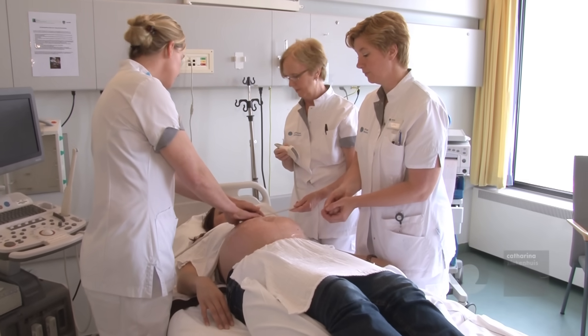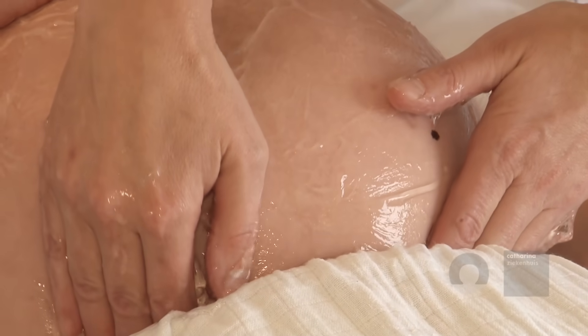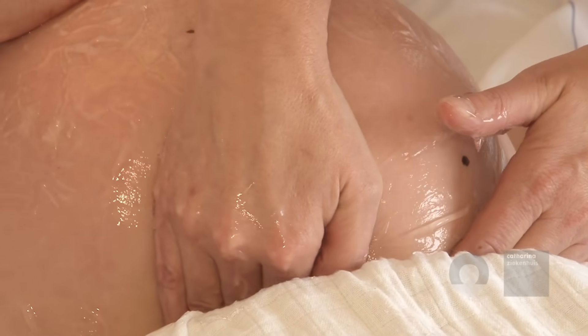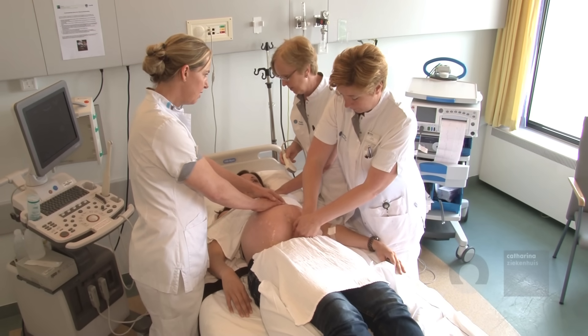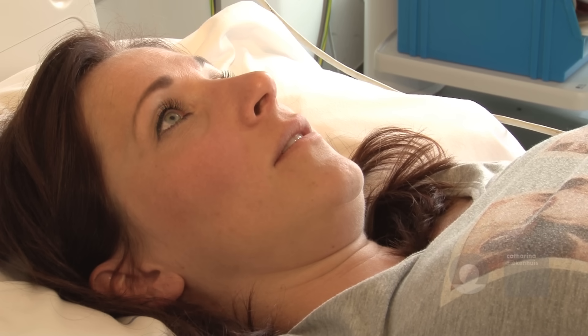The first obstetrician, focusing on the fetal head, identifies the fetal head. We ask the mother to relax and take a deep breath in and out. When exhaling, the second obstetrician, concentrating on the fetal breech, tries to lift the breech out of the pelvis. After succeeding, this obstetrician only focuses on having a firm hold on the baby's buttocks and stabilizing this new position.